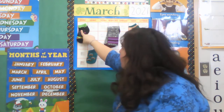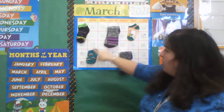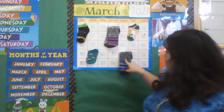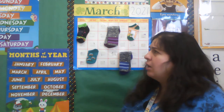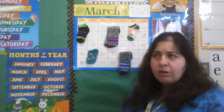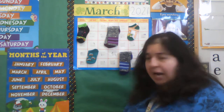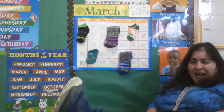One, two, three, four, five. Five socks. Well, there's five days in a week. I've got that but I only have one sock per foot.